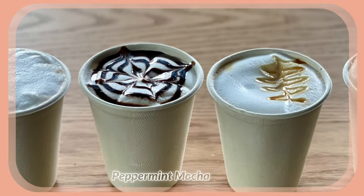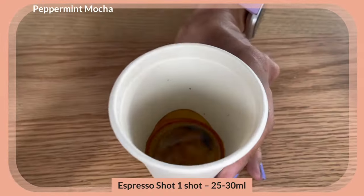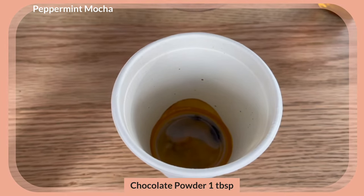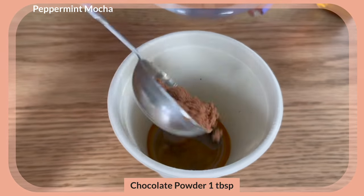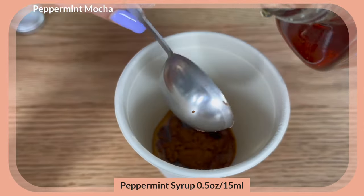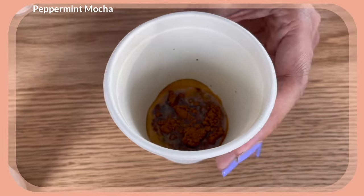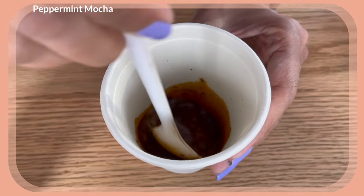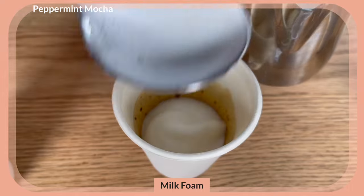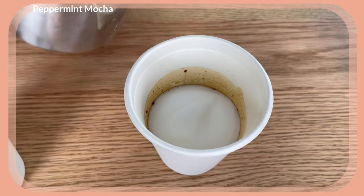Our final drink is peppermint mocha. We have our one shot of espresso, and I'm going to add one tablespoon of dark chocolate powder, then one tablespoon of my peppermint syrup — that's about 15 ml. Stir to dissolve the powder. For the mocha, I'm going to do the same thing: first put my foam in, then pour the milk over.